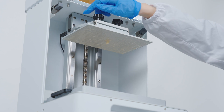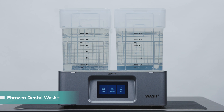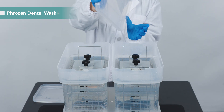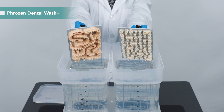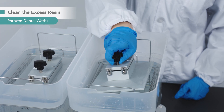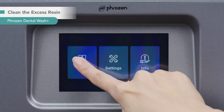After 29 minutes, the print is complete. We are going to wash the crown with Frozen Dental Wash Plus. Equipped with a versatile dual tank system, it is designed for dental professionals to fulfill various washing requirements. You can set it to double your wash output or finish two different washing requirements at the same time. For example, we can wash the removable die model and the crown in a single cleaning cycle. Place the building plate directly into the tank and set the wash time for 5 minutes.